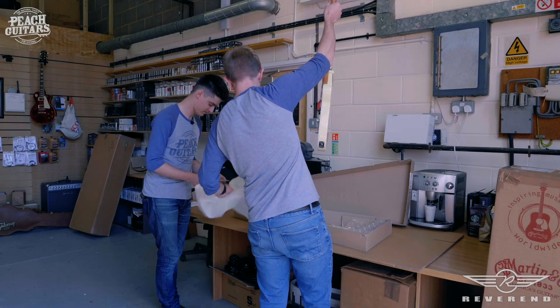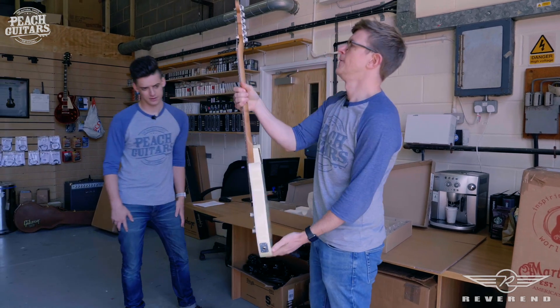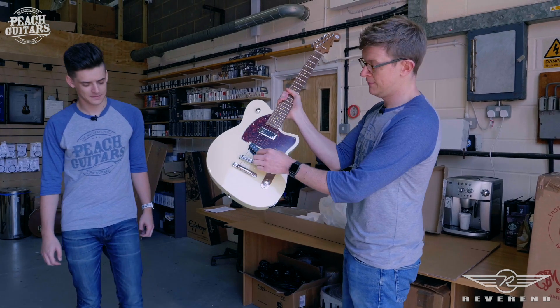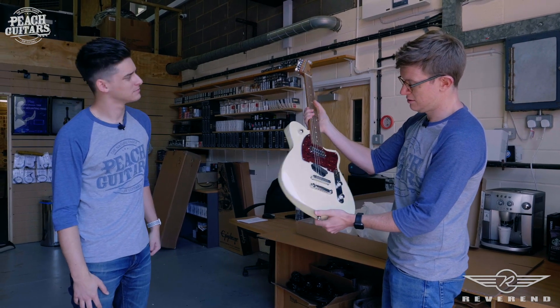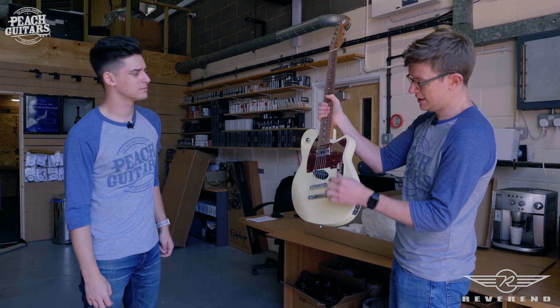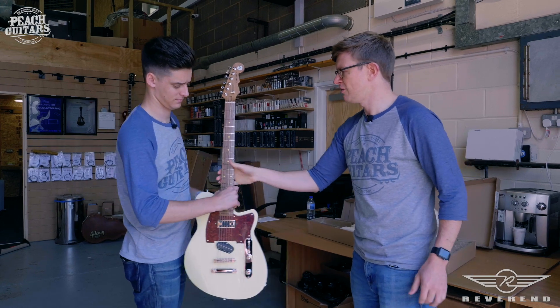They've all seemed to come with a little booklet, a pick and some other stuff in there, which is a nice little touch. Oh, the sun's coming out for this one — very nice. Again direct-mount Tele pickup with a Filtertron neck pickup going on there, which should sound pretty spanky in the middle position, especially if you roll that bass knob off.